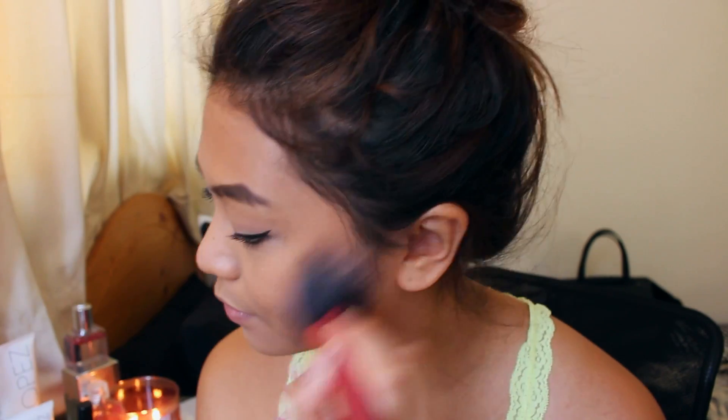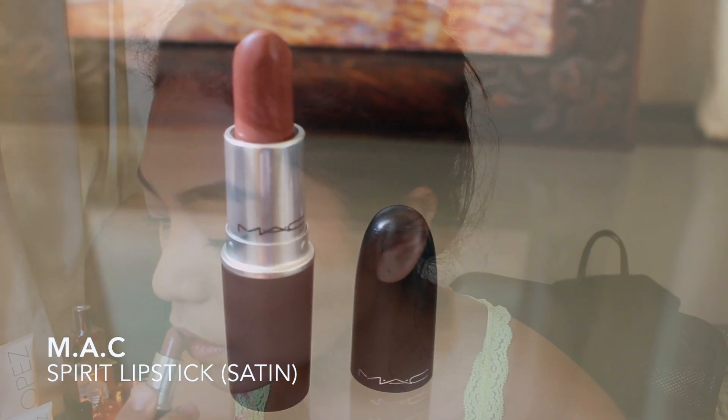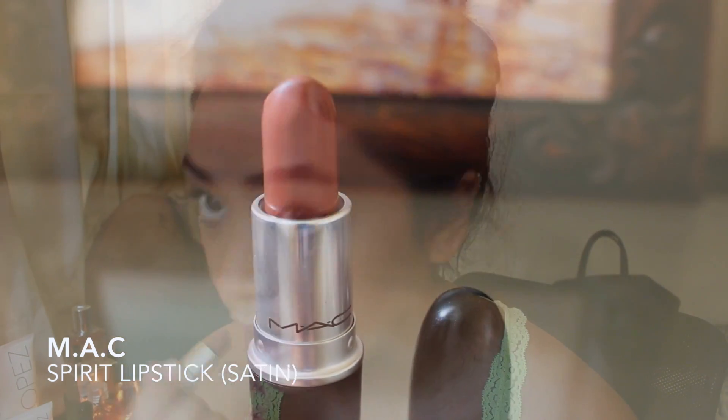Just a quick disclaimer — I am by no means a professional makeup artist and this is also not a makeup tutorial, so I apologize if that is what you're looking for. I'm gonna be applying one of my favorite lipsticks at the moment, which is Spirit Lipstick by MAC. It is that muted beige-y type of color. And what I'm doing there is to prevent lipstick on my teeth.